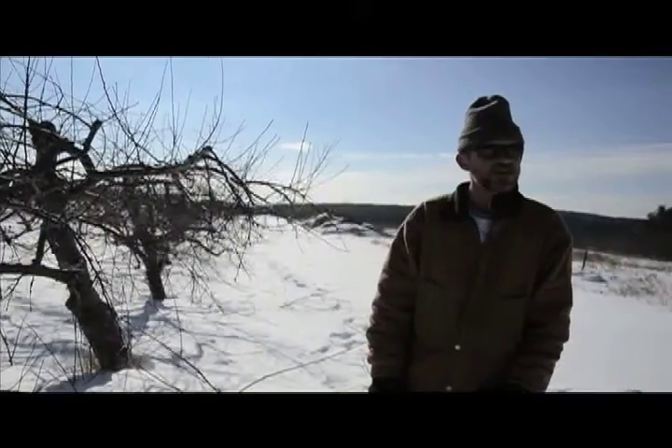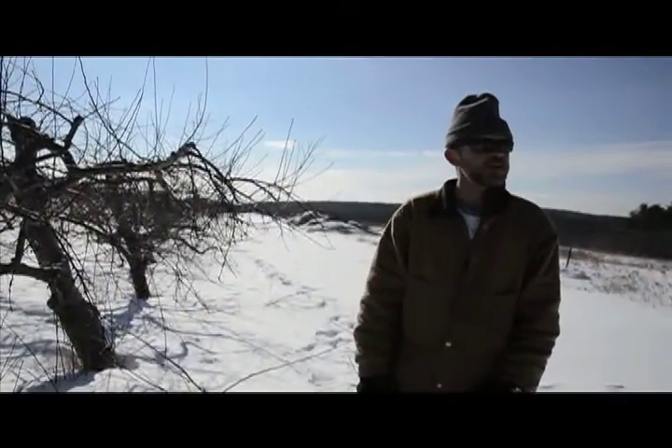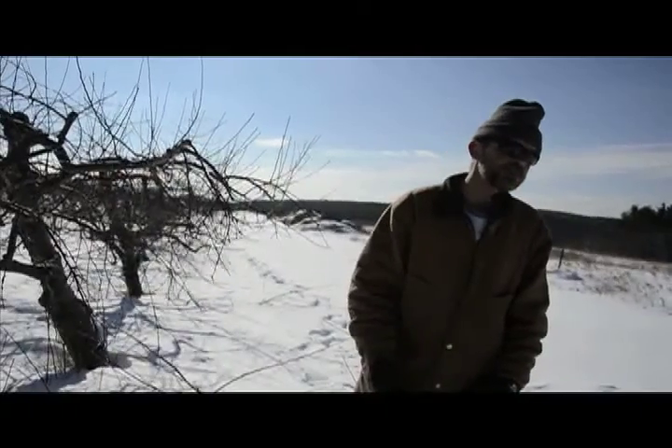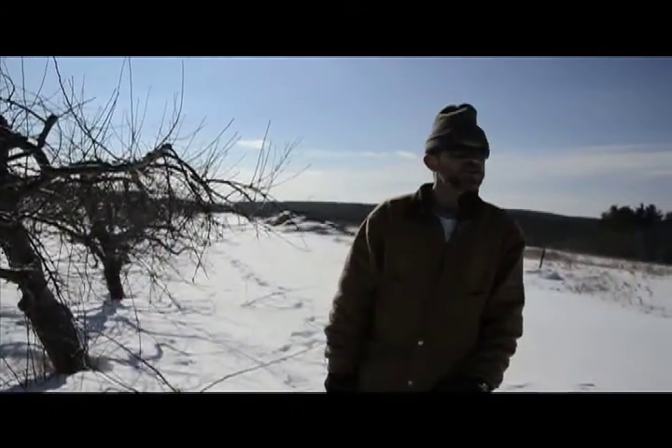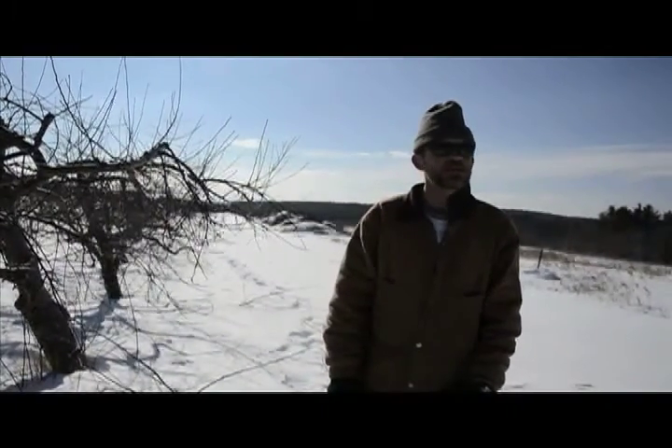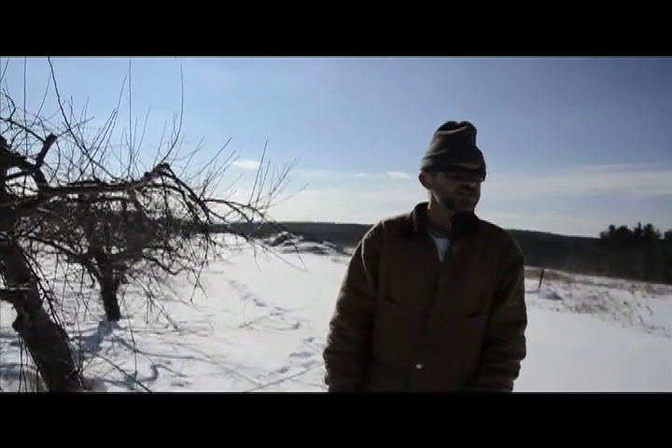When does the dormant season end? When it warms up. The trees start to blossom in like April. Around March, when all the snow is gone and the weather starts to warm up, they pop their new buds and start the new season.